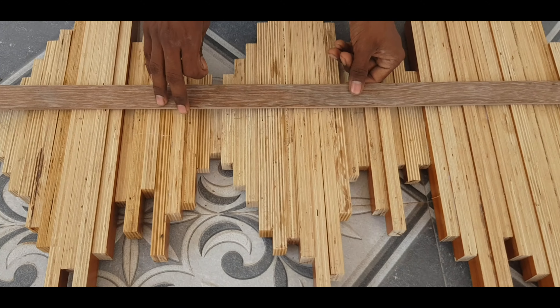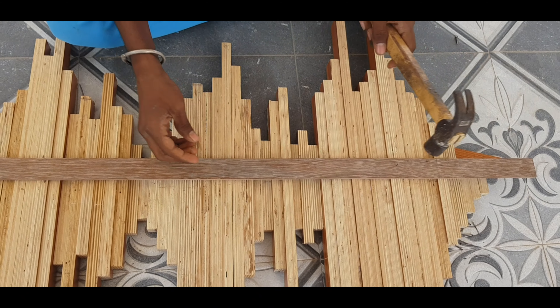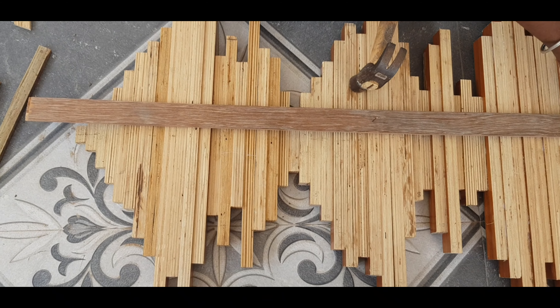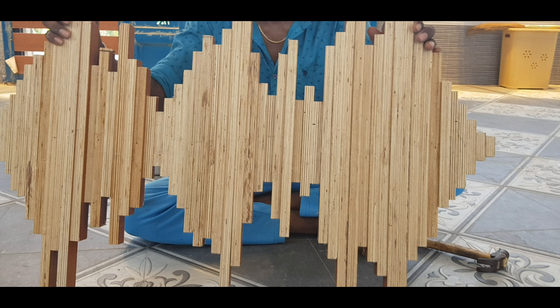You can secure it on the back side if you want to hang it. You can use coloring, a photo frame, or a naming board for decoration.